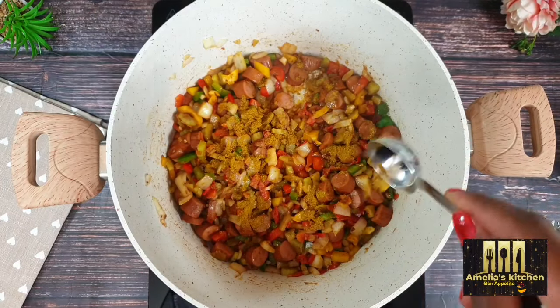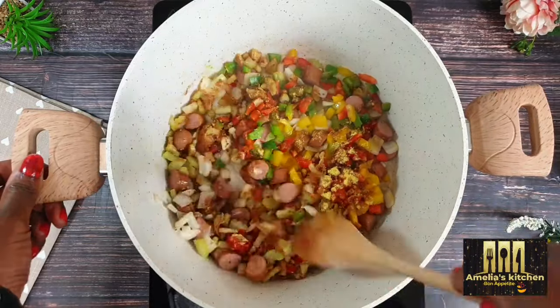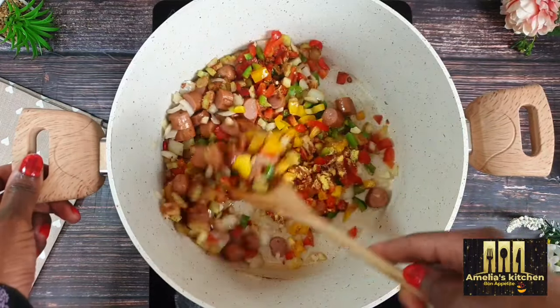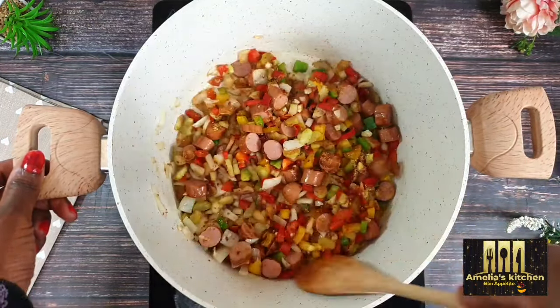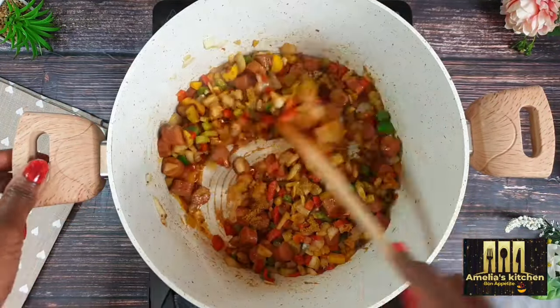I'll also be adding one tablespoon of curry powder to improve the aroma of the dish. Continue to stir fry for a few minutes so the vegetables absorb all the flavors from the spices.